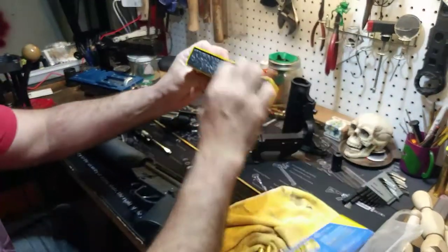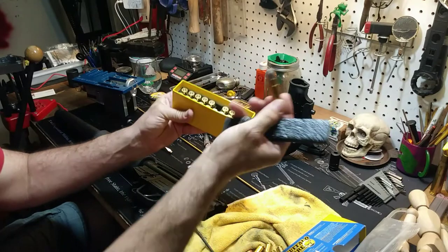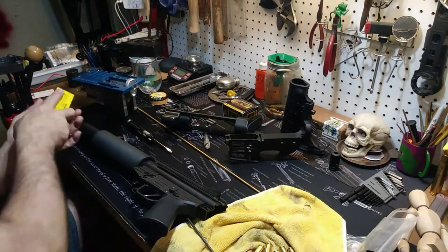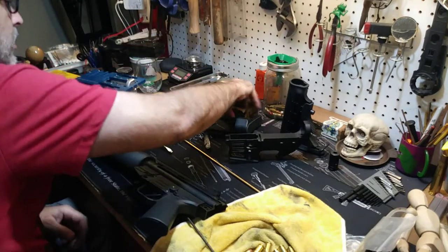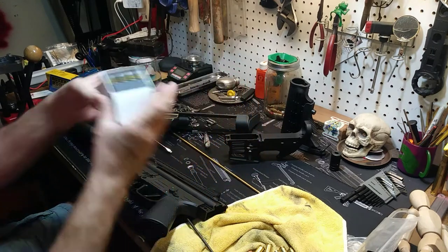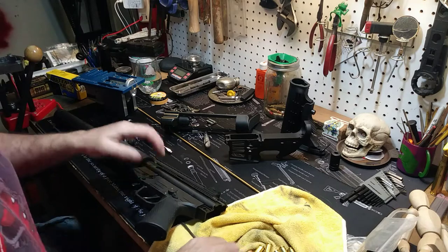I still have all these rounds to disassemble. I cannot believe I built 80 of those rounds. I really am such an idiot sometimes. All of those I have to pull apart — I've already pulled apart the other boxes.